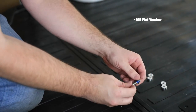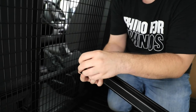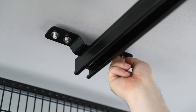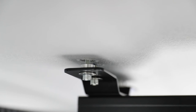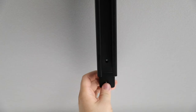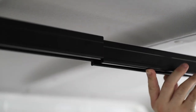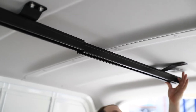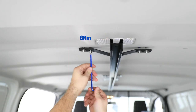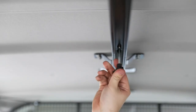Insert M6 flat washer in M6 by 30mm bolt. Once the bolt is through the bracket, insert a spacer and then finger tighten on the roof. Follow the same step on the 8 other holes and torque the screw to 8Nm. Tighten the other side of the joiner to secure in place. Join the smaller bar to the longer bar. Follow the same process inserting M6 bolt through the brackets on the remaining 4 holes and torque the screw to 8Nm. Tighten the other side of the joiner to secure in place.